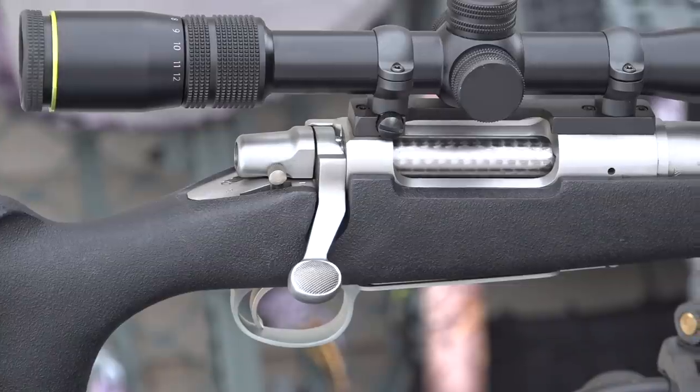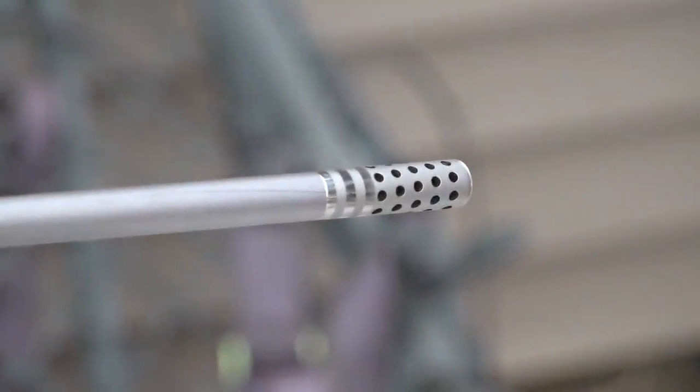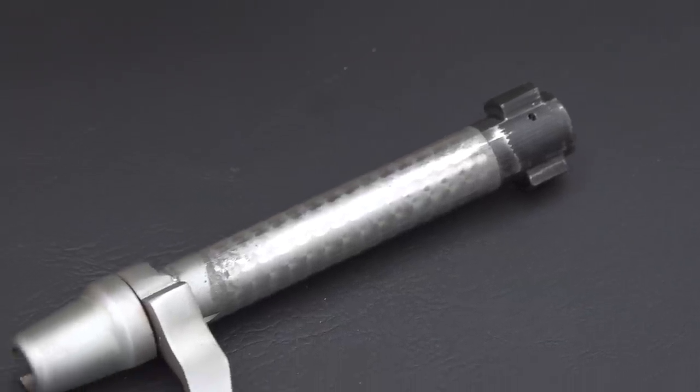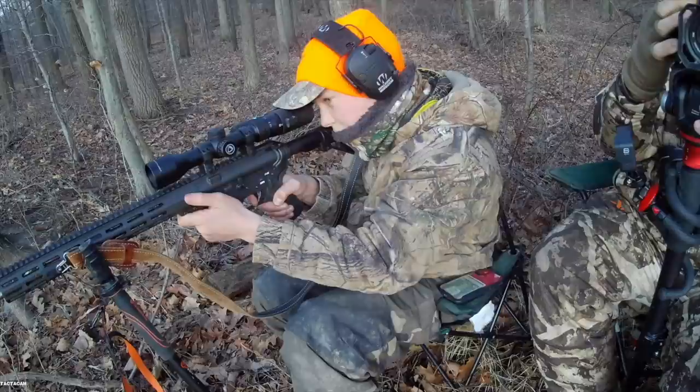The concept for this gun started in my gun safe with this Remington Model 7 .223. I used to do a fair amount of woodchuck hunting, but this gun hasn't seen much action for many years. So I decided to have it converted to something I would use a lot more. The last couple years I've really come to love the .350 Legend cartridge and had a lot of success with it.